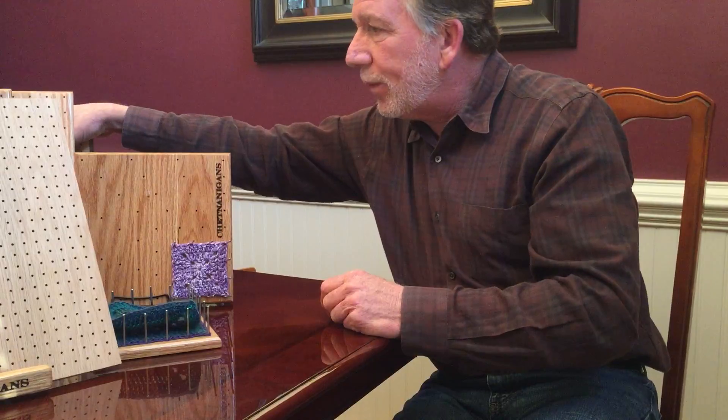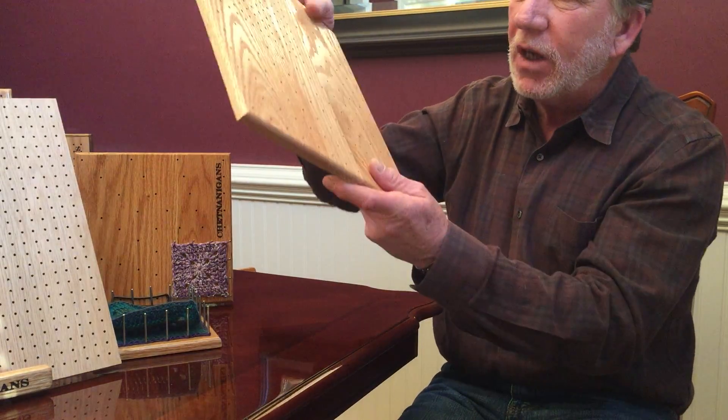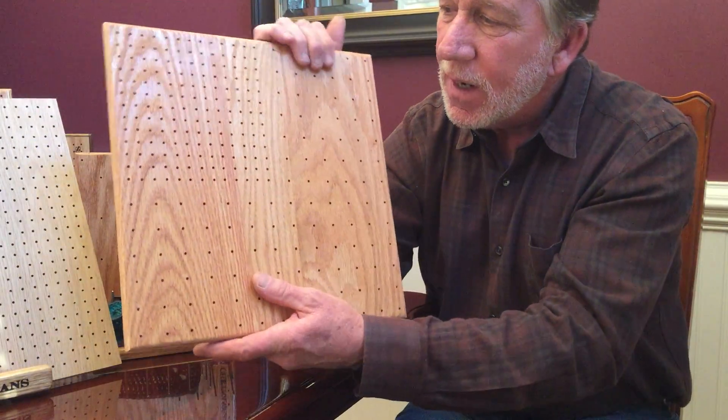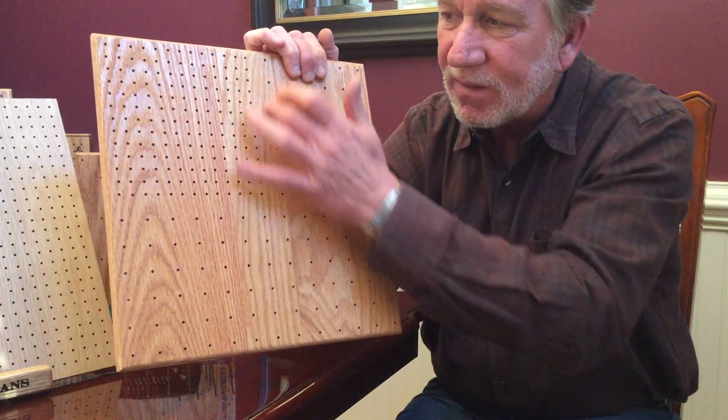The next one is probably one of our most popular — it's called the Bloxol Plus. This is one I'm working on, so it's only had one coat and you can see it's not as shiny. In quadrant one, it's all one half inch increments — six by six.